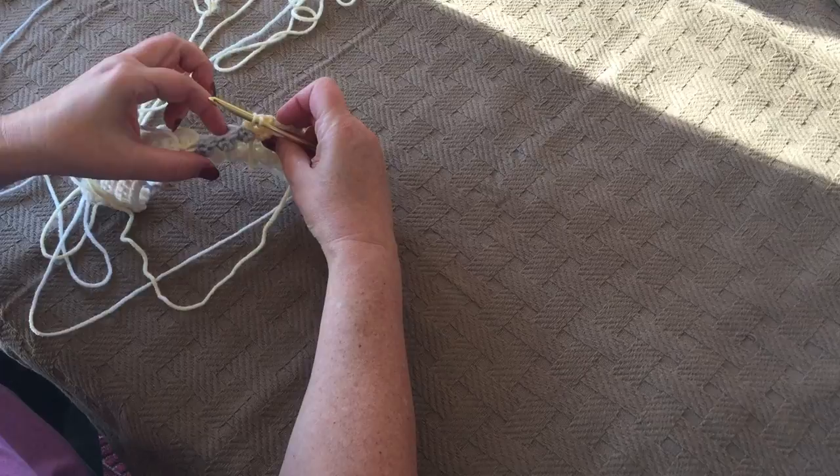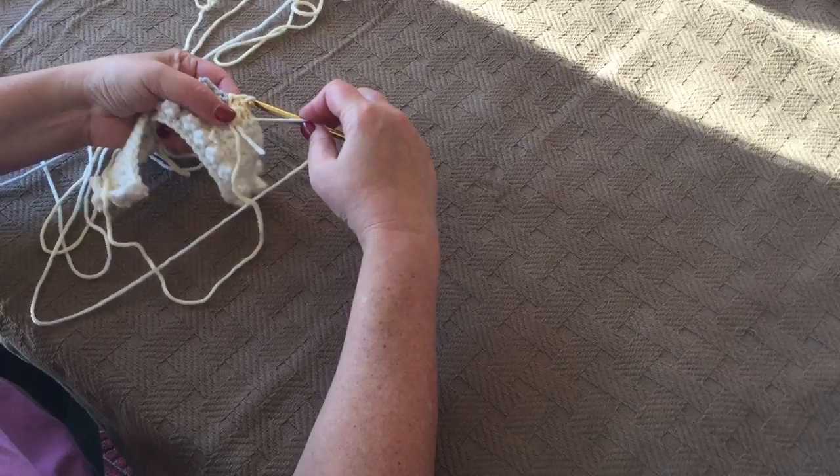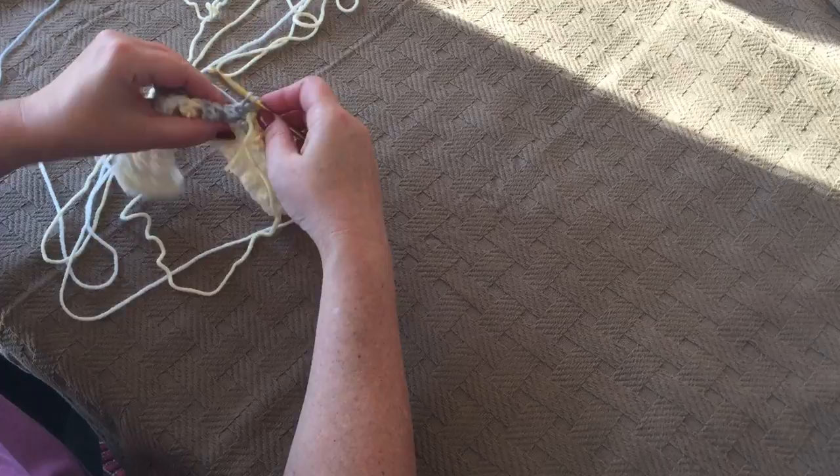We're going to single crochet three in yellow and then change to gray. So move your yellow to the front and use gray to complete the last stitch of yellow. Single crochet five, then change to yellow.